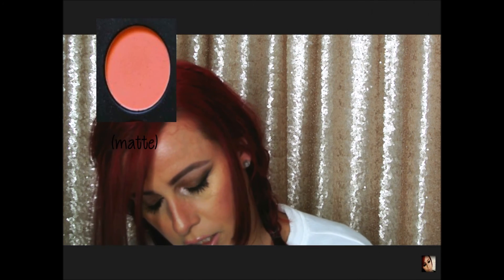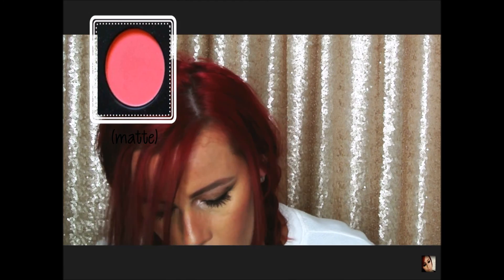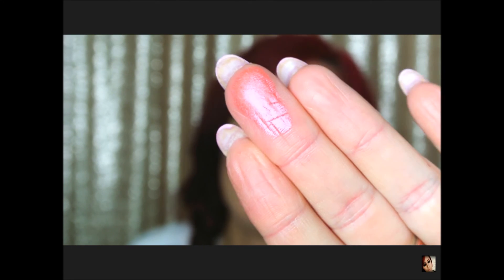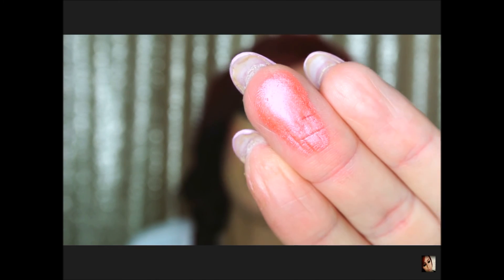I don't know how well these are picking up on camera — I'm hoping they're picking up well for you guys. This next matte color is definitely more of a coral. Very, very pretty and pigmented. The next color is a pink and this one is a shimmer. This is pretty, I like this one — oh my gosh, I really like this color a lot. This color is amazing, look at that color! I hope you guys can see these great on camera. I love it.